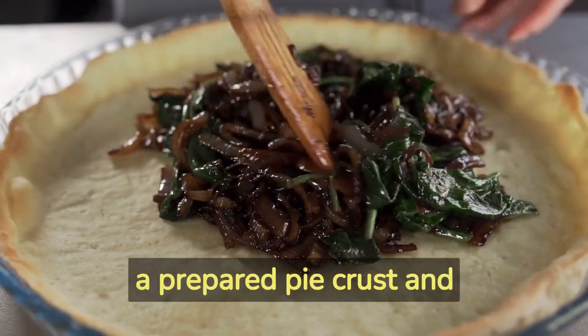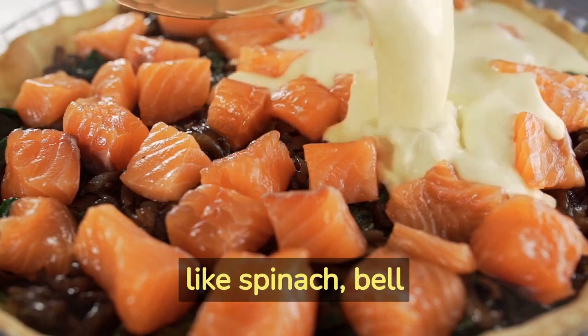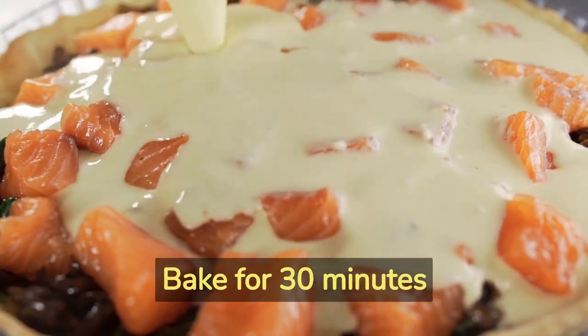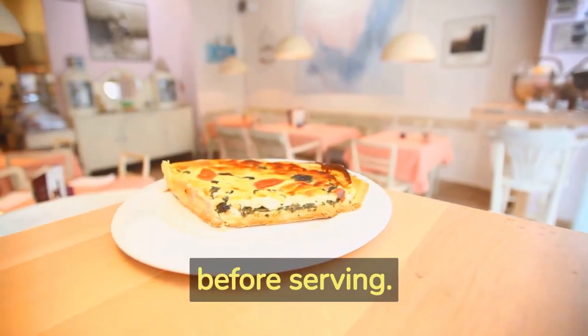Pour the mixture into a prepared pie crust and top it with sautéed vegetables like spinach, bell peppers, and onions. Bake for 30 minutes until golden brown and firm. Allow it to cool slightly before serving.